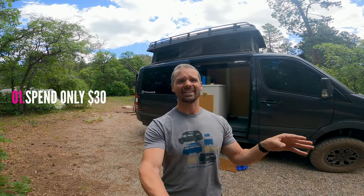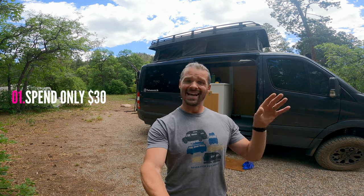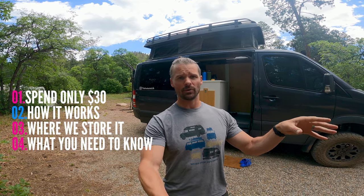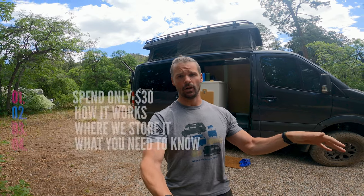Hey guys, today I'm going to share with you how you can spend only 30 bucks and get a great screen door for your van — how it works, where we store it, and everything you need to know in order to implement it yourself. Here we go.